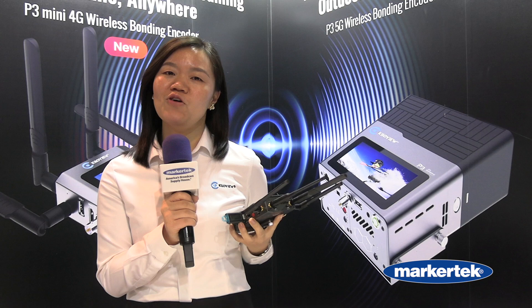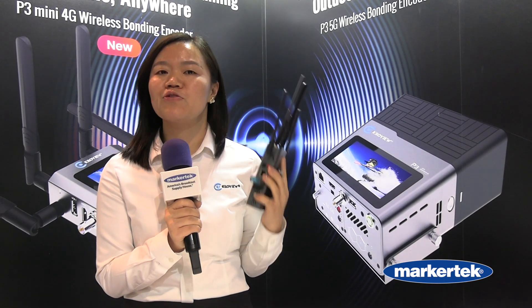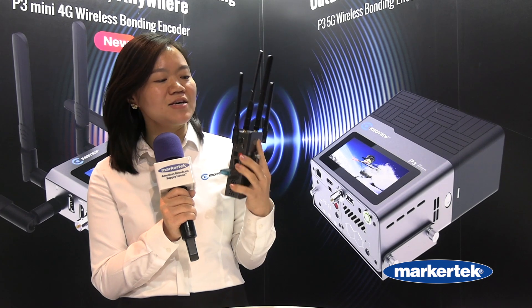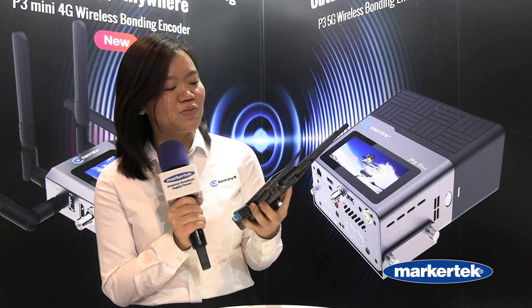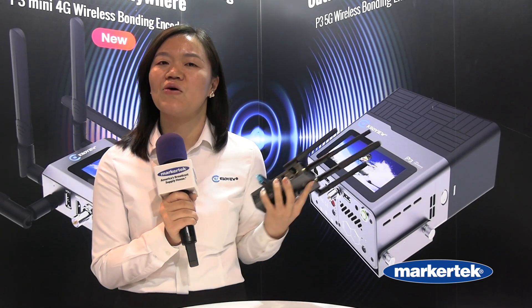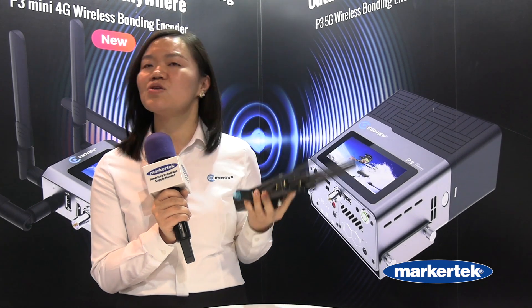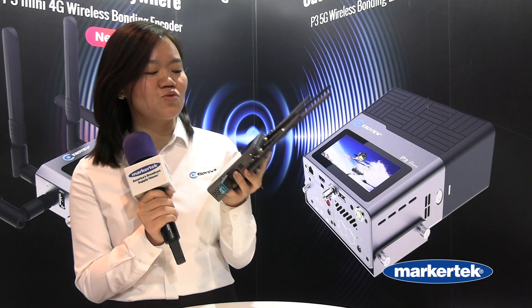The P3 Mini is a 4G bonding encoder that can support up to three channels of 4G SIM cards. We have three 4G modems inside, Wi-Fi, internet, and also two USBs for external 4G bonding modems as well.